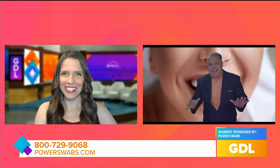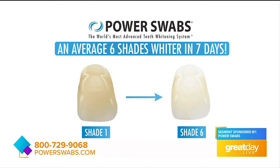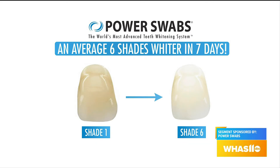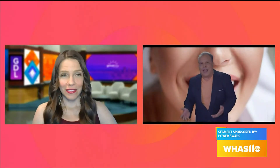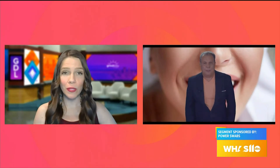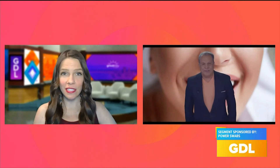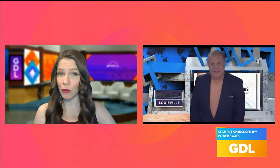That's how you get your teeth white and bright and out of sight — two shades brighter, six shades in a week. Joanne, I know you do this all the time. Do they have questions for you sometimes, like how long does it last? One of my biggest questions is I've had some serious sensitivity issues and you mentioned that. Is this something that is an issue with Power Swabs?